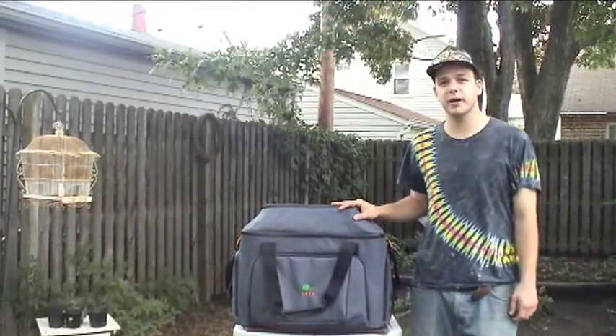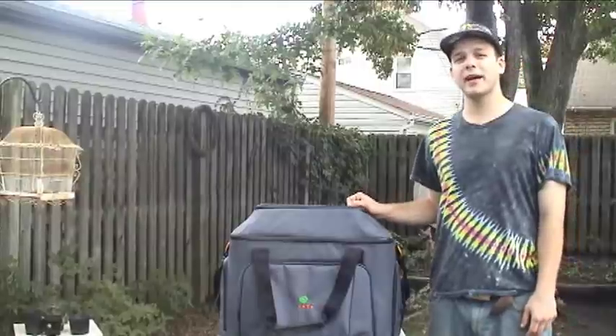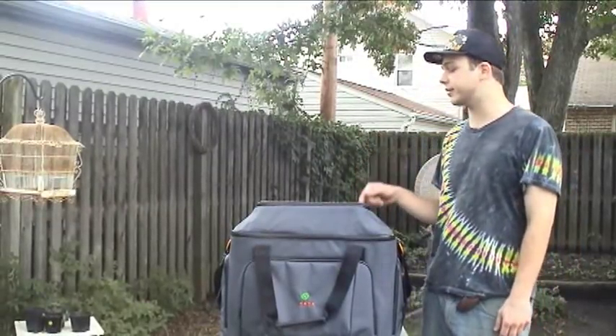Hi, I'm Alex Mooney, aspiring filmmaker, and this is my Kata One Man Band 75, which is helping me get the job done.